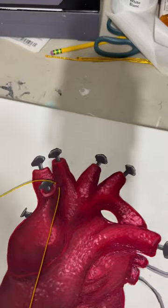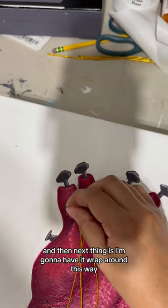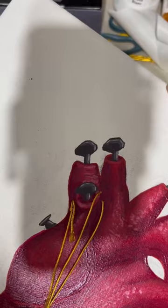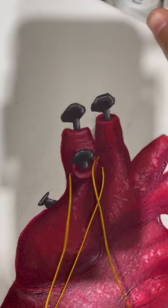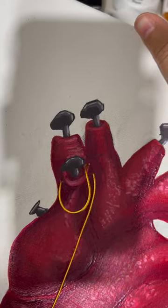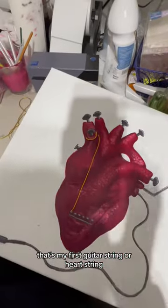And the next thing is I'm going to have it wrapped around this way. That's my first guitar string or heart string.